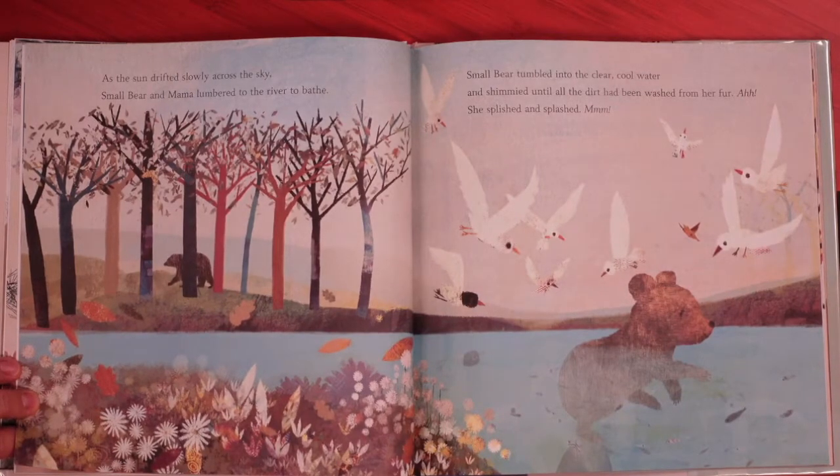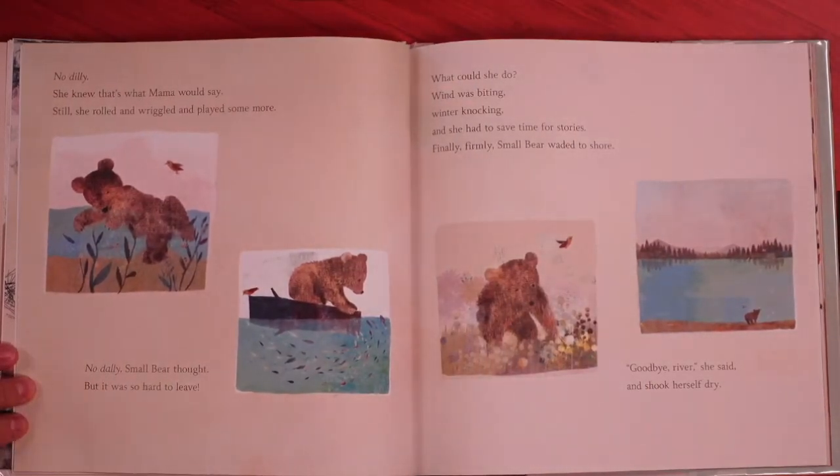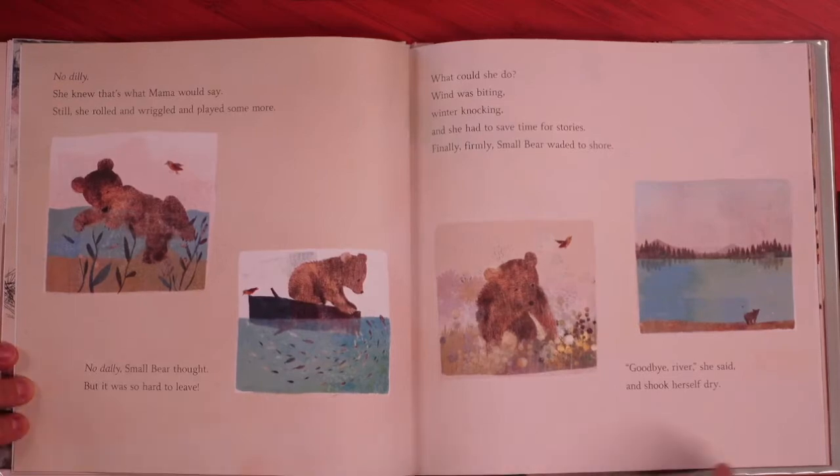Small bear thought of Mama nearby. No dilly, she told herself. No dally. Wind was biting. Winter knocking. And she had to save time for stories. Goodbye hole, said small bear, and she carried the sprigs back to line her winter bed. As the sun drifted slowly across the sky, small bear and Mama lumbered to the river to bathe. Small bear tumbled into the clear, cool water and shimmied until all the dirt had been washed from her fur. She splished and splashed.